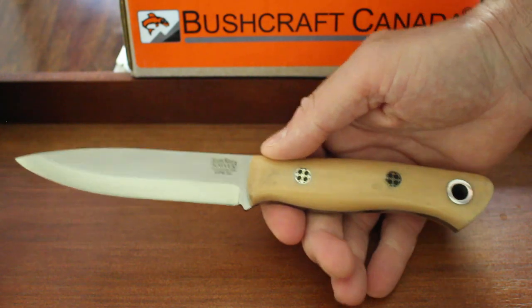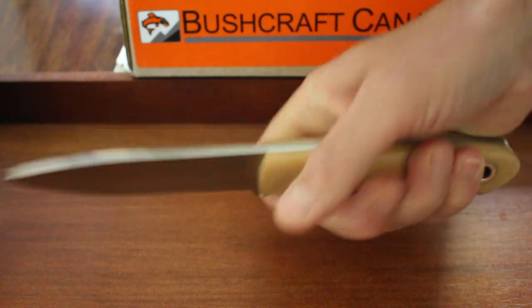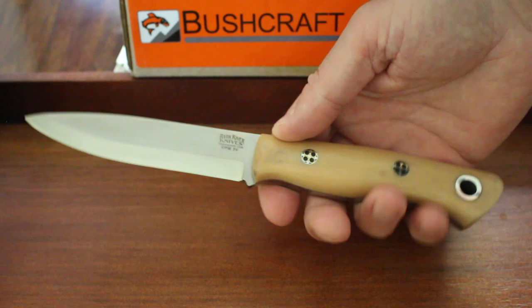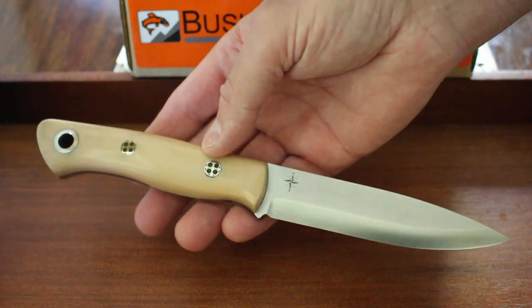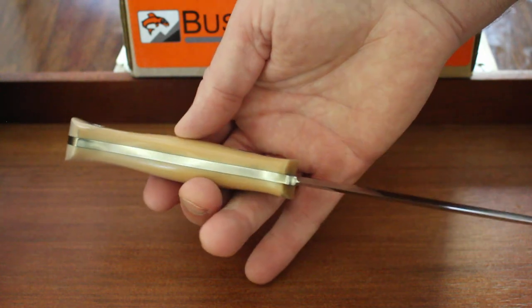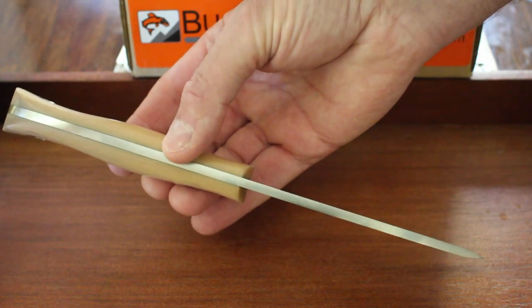Aurora in Scandi — always popular. If you don't have an Aurora, you might want to think about getting one. Excellent, excellent knives, and this particular version would make a superb addition to anyone's kit. You can see them on our website, bushcraftcanada.com — just look under Bark River Aurora Scandi 3V. And as always, if you don't find the information you want in the video, you can email me at paul@bushcraftcanada.com.